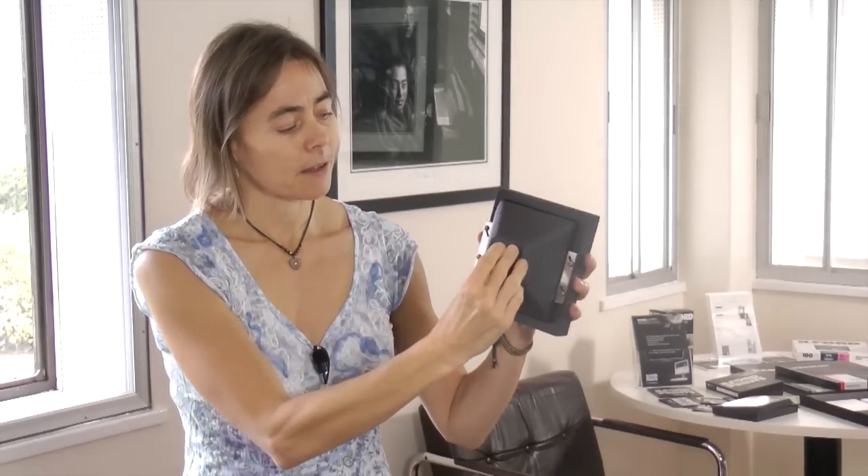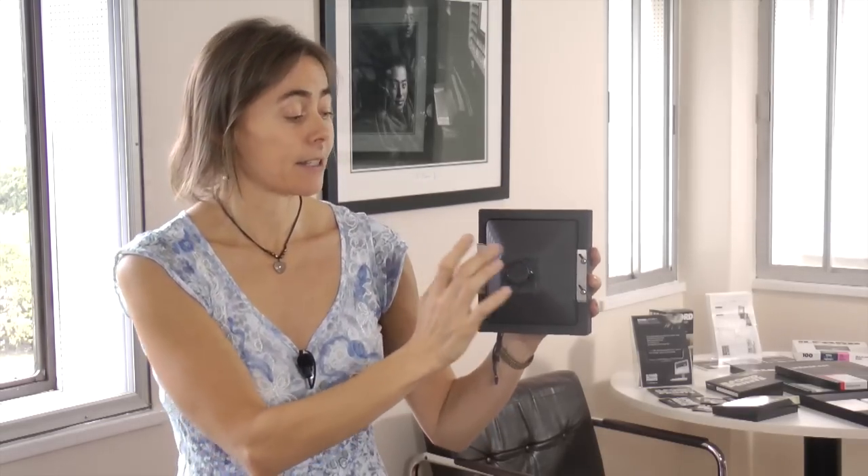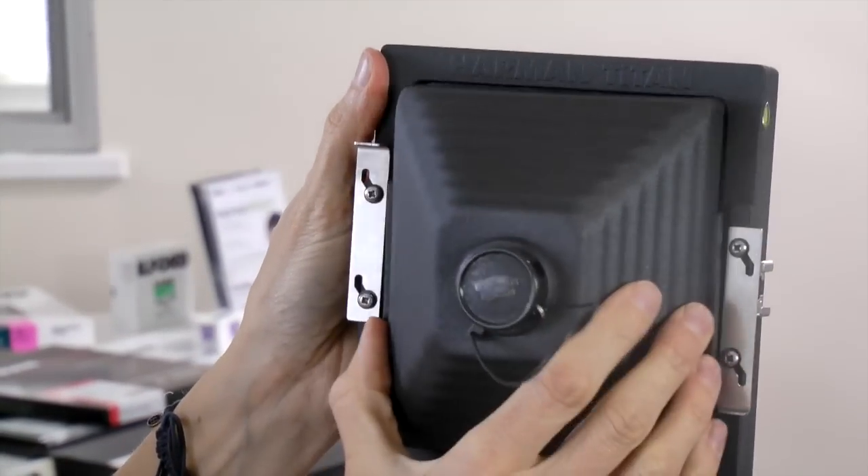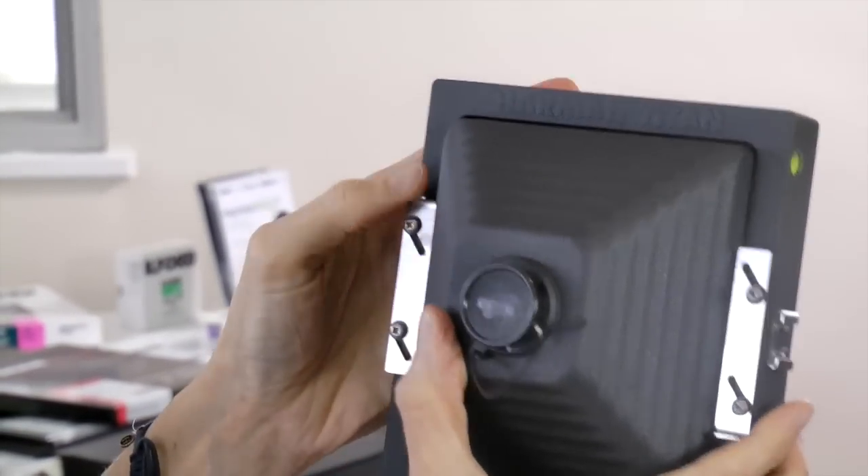Taking you through the parts: it's got the base, the cone, the actual pinhole, and a pinhole cover. The cone simply slides in and locks in place. The actual pinhole itself is a really high precision pinhole because it's chemically etched, so you get nice sharp images.